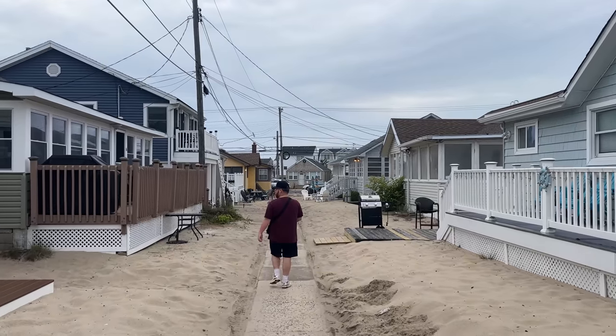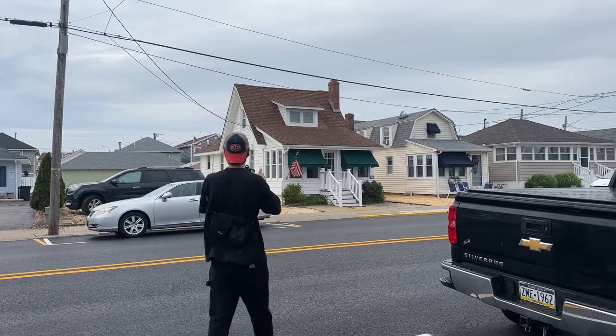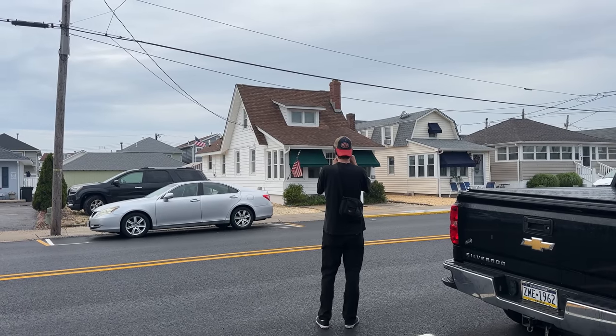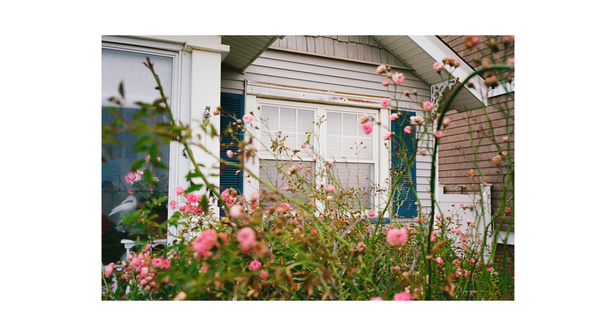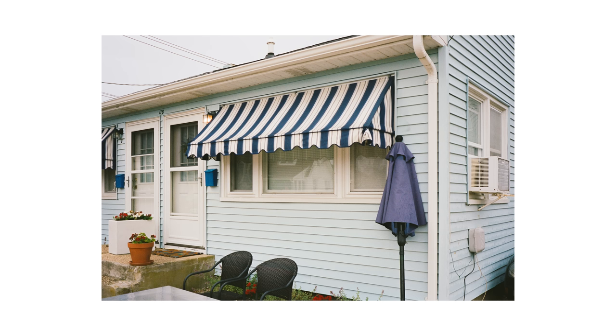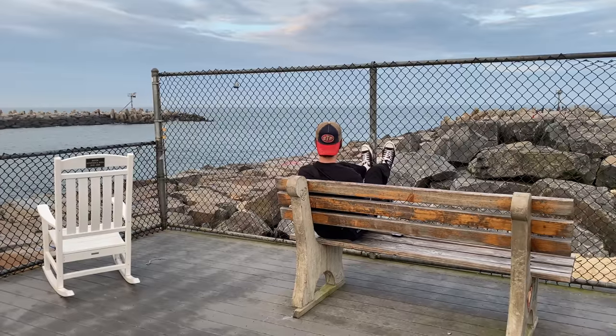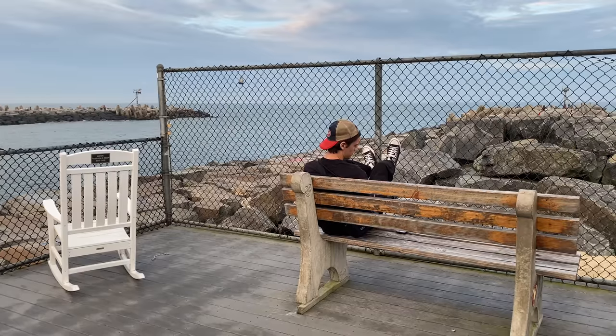Back in New Jersey and it's raining. I made it to a beach town that I used to photograph a lot when I lived out here, and although it's raining I really do just want to get a test roll in with this new Leitz Minolta CL. These photos are probably going to be dog water, but it's for the sake of testing the camera, so hopefully it all works.